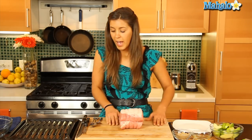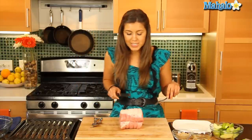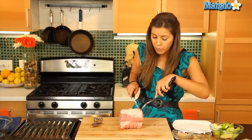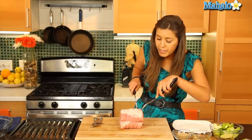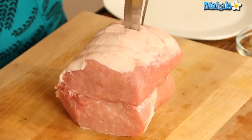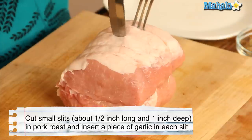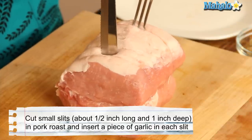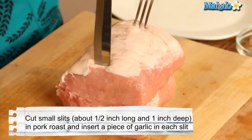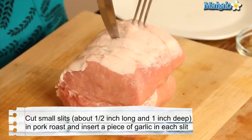First things first, we're going to get our pork loin and cut slits into it. We want to do about four slits — about a half an inch lengthways and about an inch deep. And that's going to keep our pork loin nice and moist.